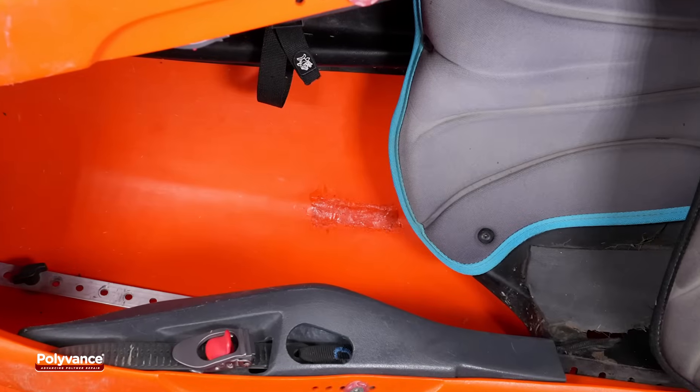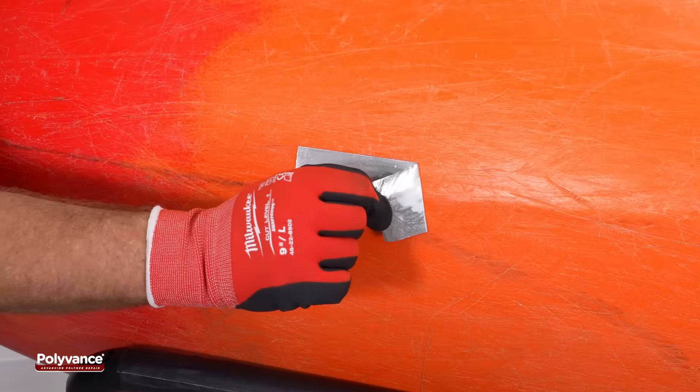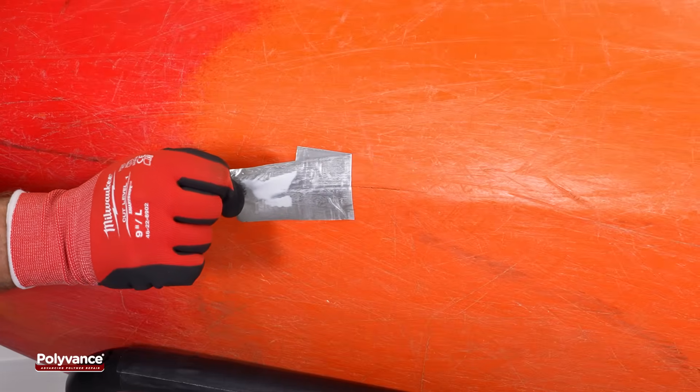Allow the weld to cool completely to room temperature. Remove the aluminum tape from the outside of the hull.